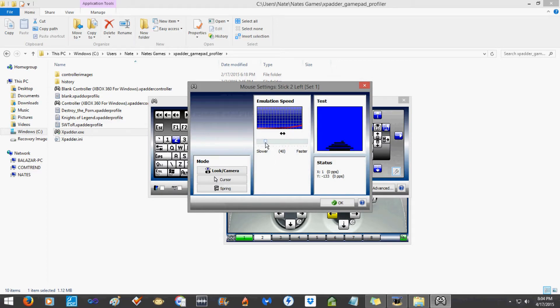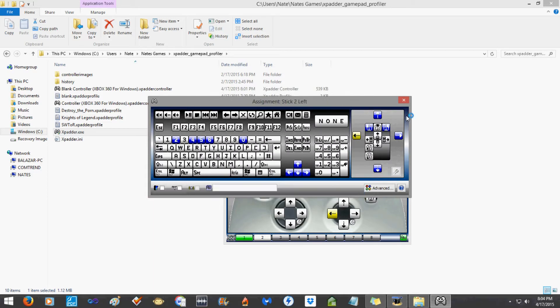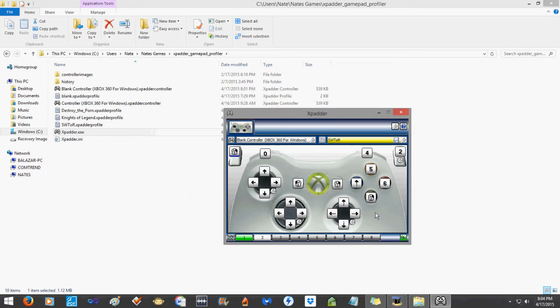Once you've got all your buttons set up the way you want, save the profile. I'm going to save it as the SWTOR profile. On the left you can see I've got Knights of Legend, destroy the porn, and all my other profiles set up.